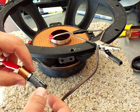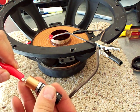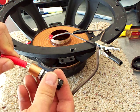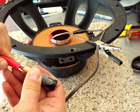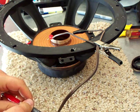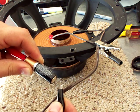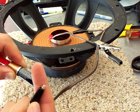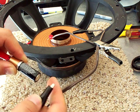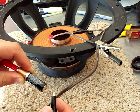Then on the battery, you attach your positive lead to the positive end of the battery. When I touch this to the battery, you'll see the voice coil push forward — up and out — versus going down.